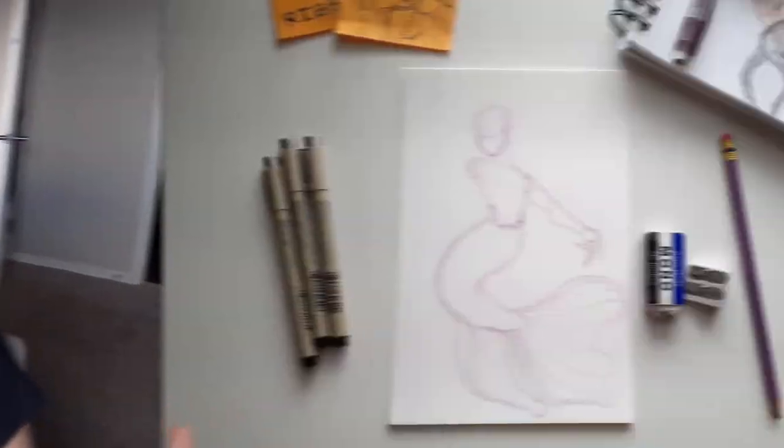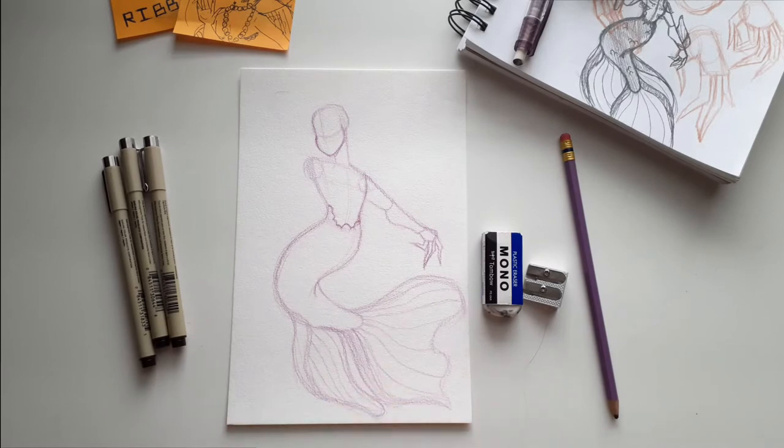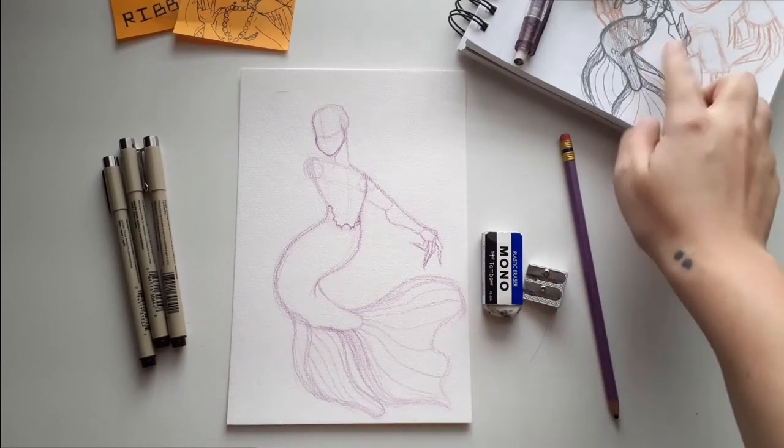Other than that, thanks for tuning in, I hope you enjoy. I am working on my mermaid piece — as you can see I have already started. I got into the zone and forgot to film. So this is my Betta Fish design.